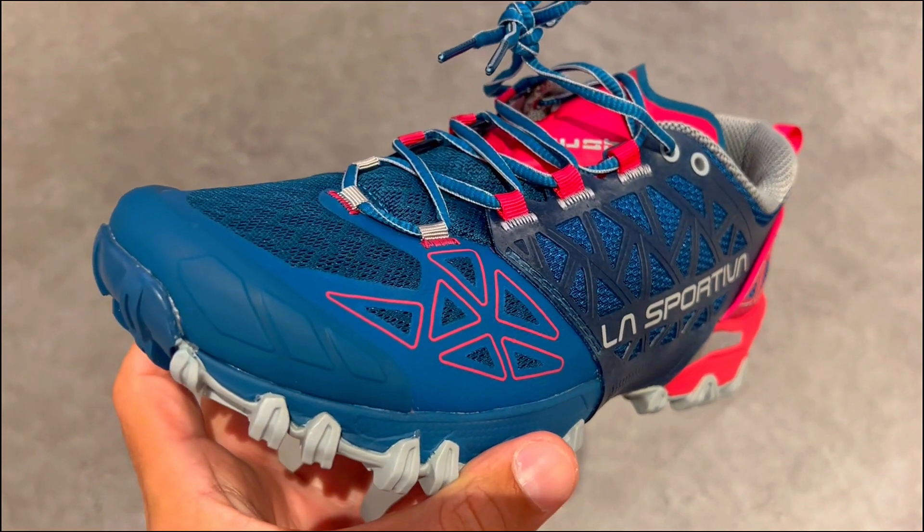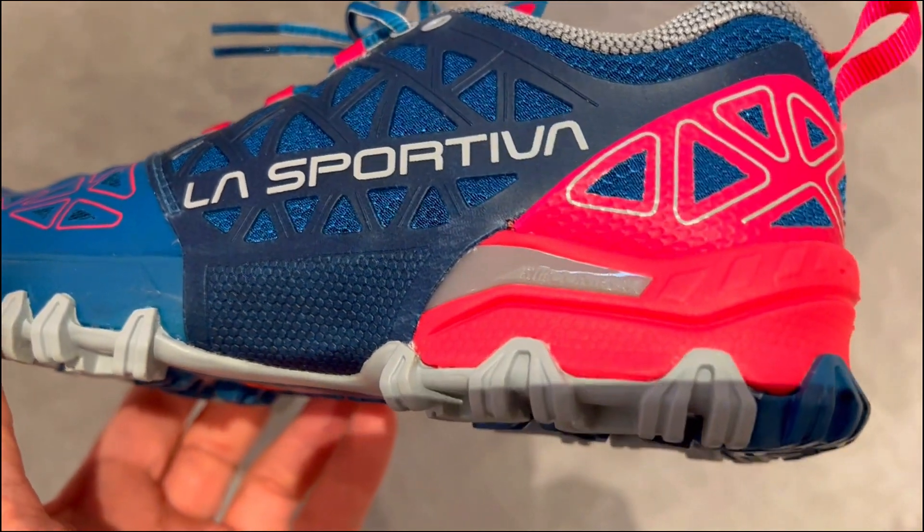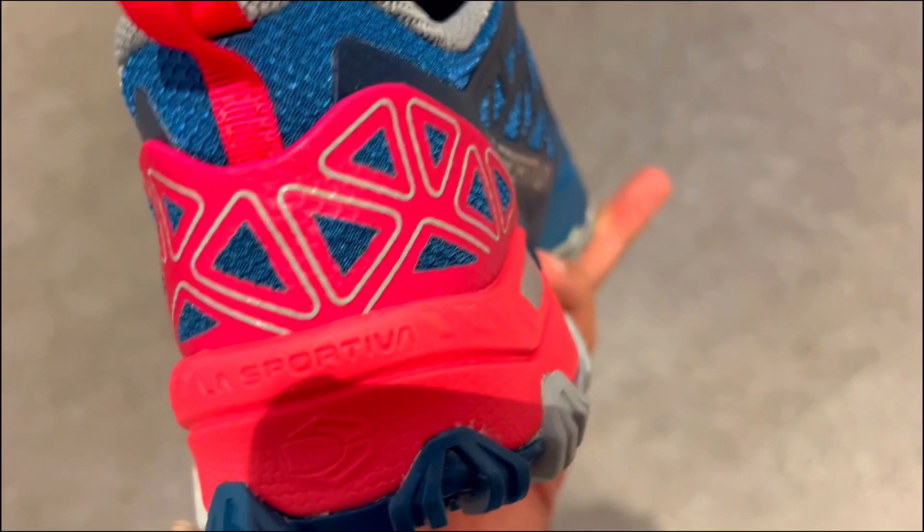What is going on with La Sportiva Bushido 2 GTX? Are they worth it? Here are three things you need to know about these winter-ready trail running shoes.